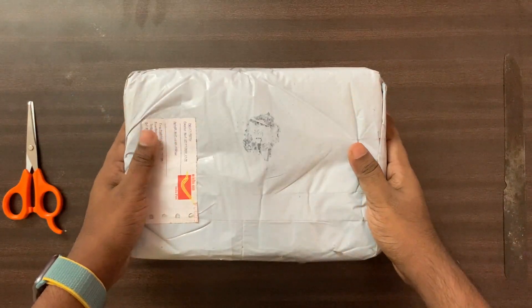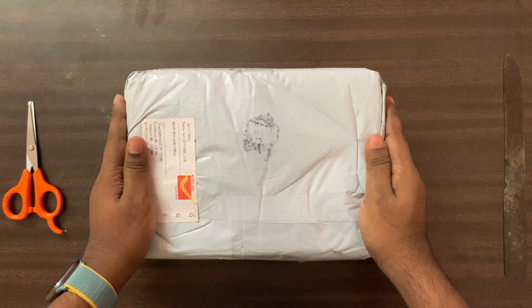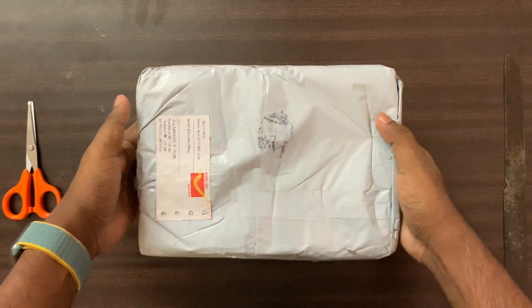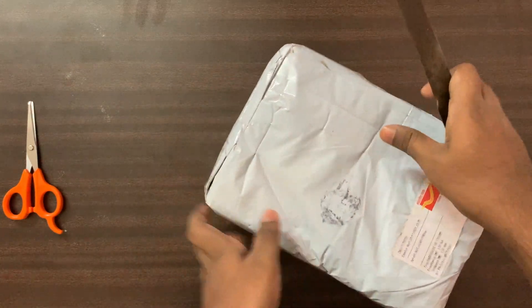Today I am going to show you how to make your own space in a way. I'm going to show you how to make your own space. Unboxing.